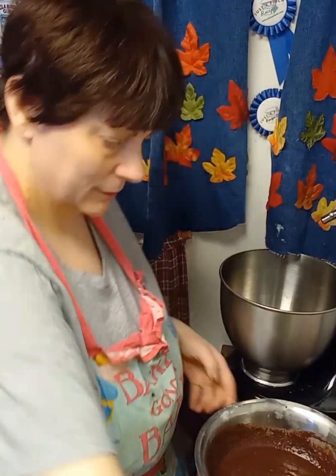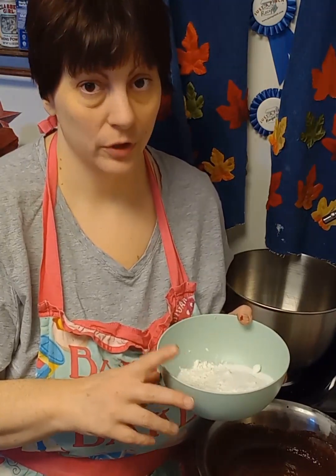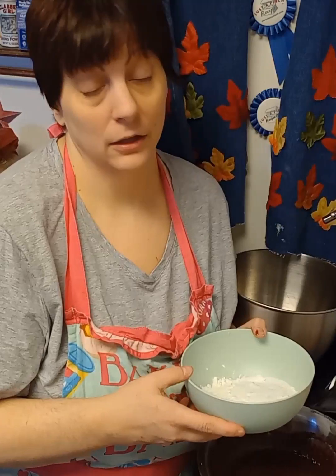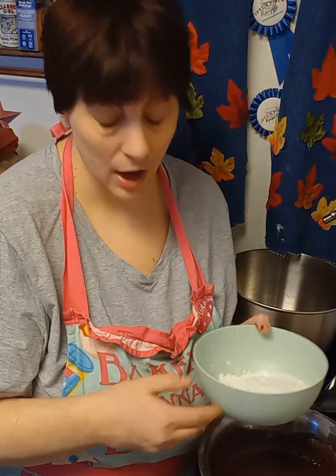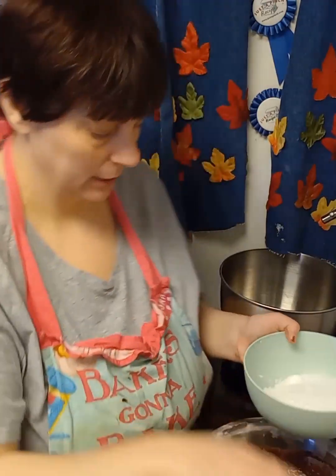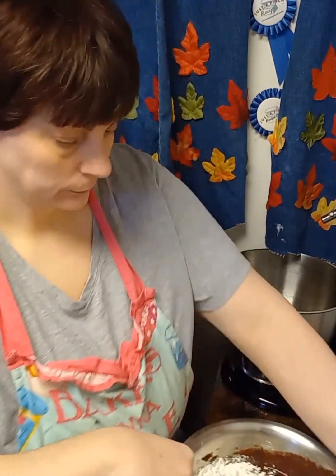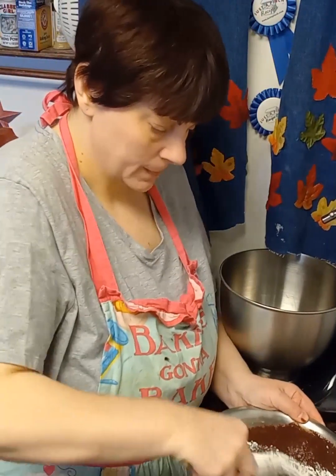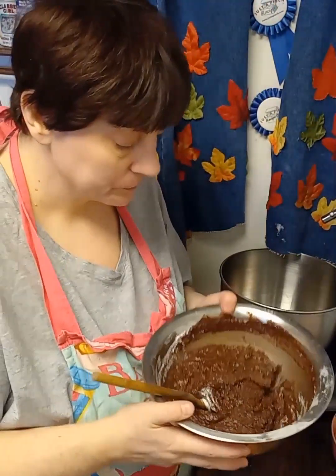Now this is going to be a bit odd but you want to add the flour. I have one cup of flour and about a quarter teaspoon of salt. If you want to add a leavening agent, you can add a quarter teaspoon of baking soda if you want your brownies to rise. I just kind of want it as a layer for the mint chocolate chip cookie dough icing, so I'm adding it a little at a time.